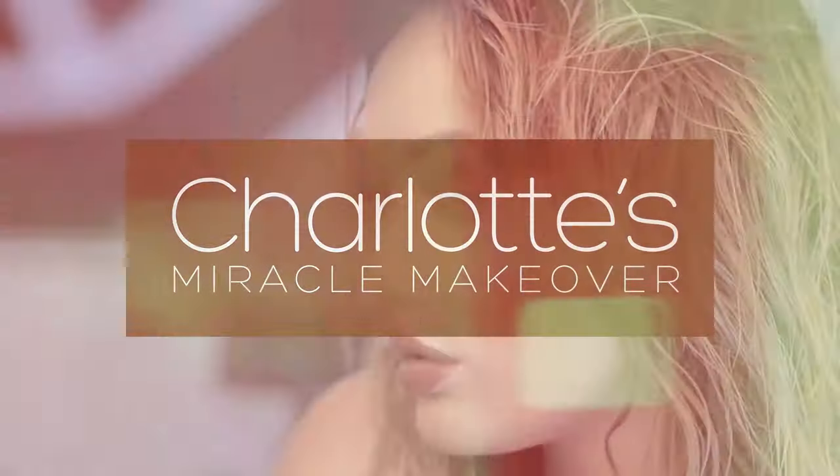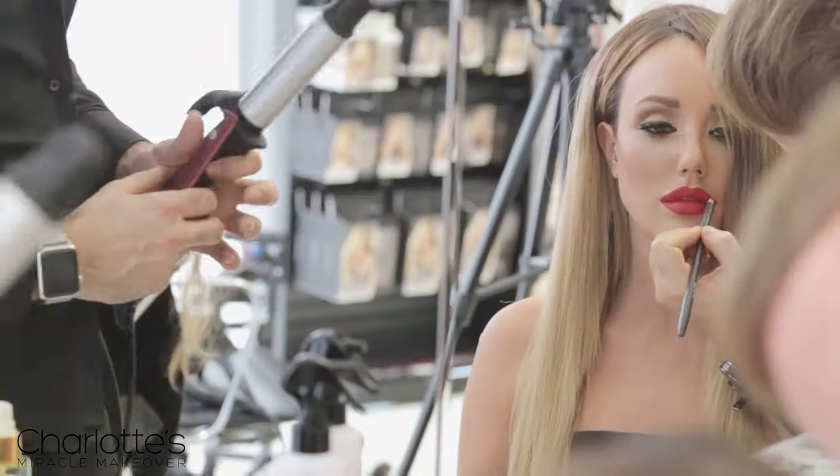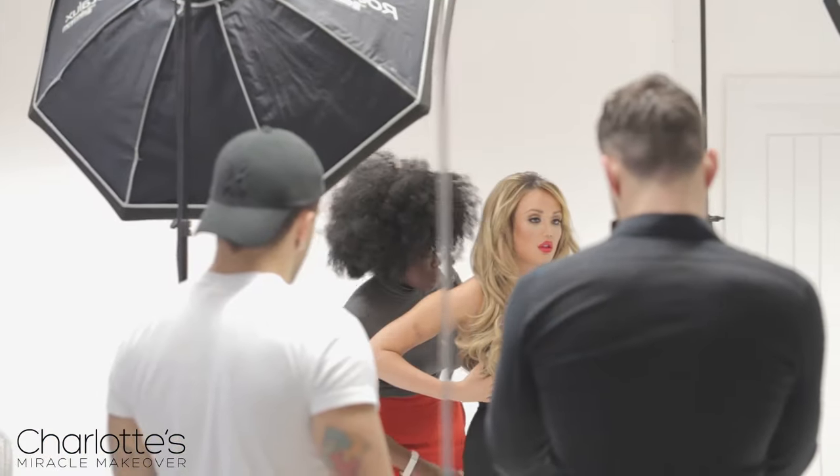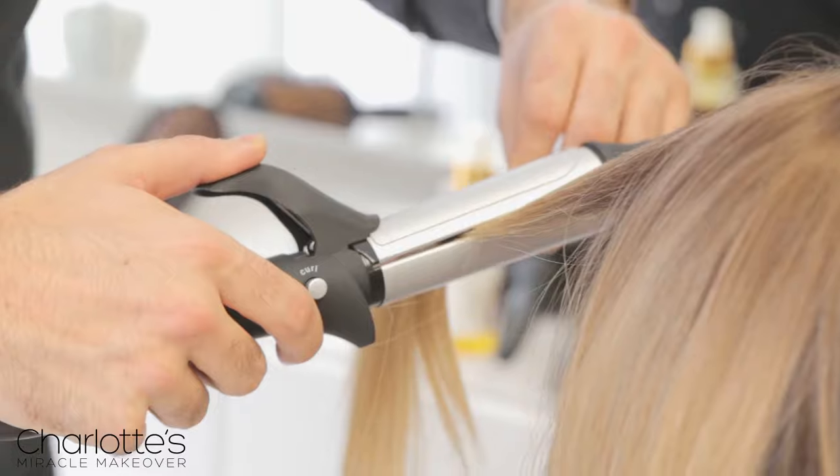Hi everyone, I am so delighted to announce that I am releasing my own range of clip-in hair extensions called Charlotte's Miracle Makeover, and that's with Easy Locks, a brand that I have loved and worn for many years now.